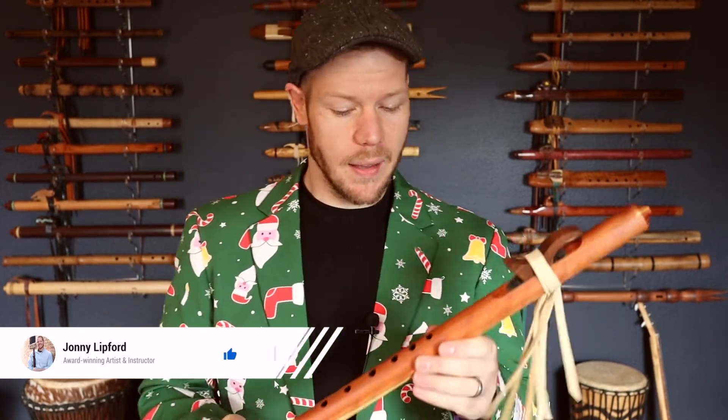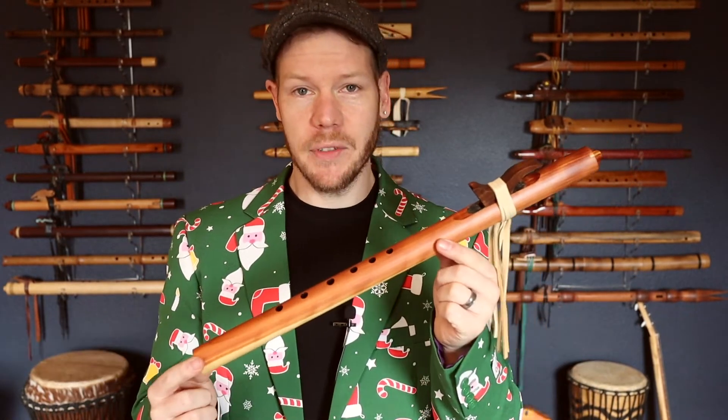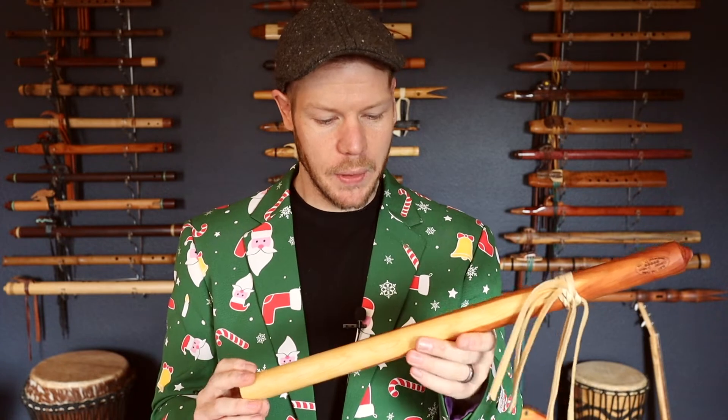The Jolly Bundle number one is this cedar flute in the key of G — a concert cedar G flute made by Butch Hall. It comes with a flute bag, a fleece flute bag. It also comes with the Songwriting Shortcuts book in both physical and digital form.